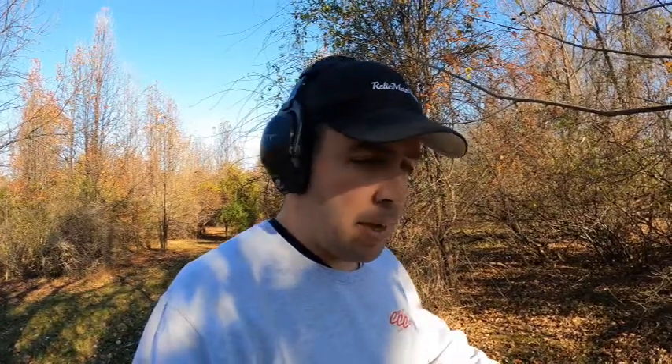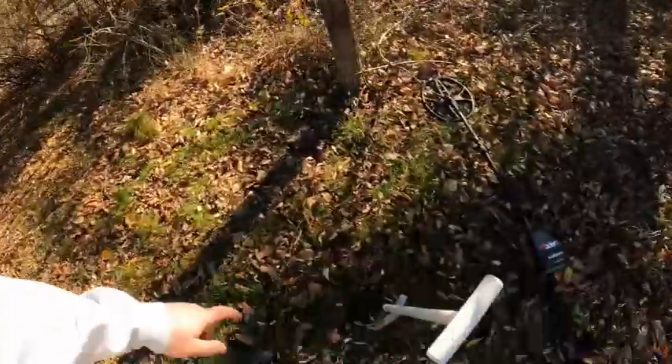All right, hey guys, out here again metal detecting. This is a spot I haven't been to in a couple of years — my cousin's property. I have found some bullets and Civil War stuff here before, actually quite a few neat items. So I've got a good signal here.